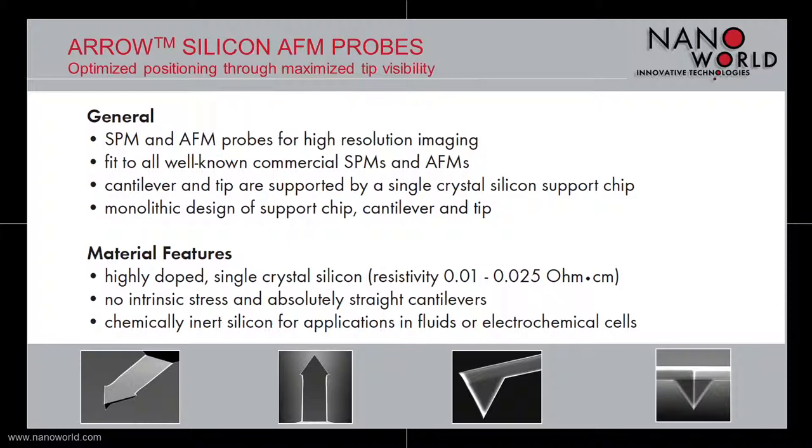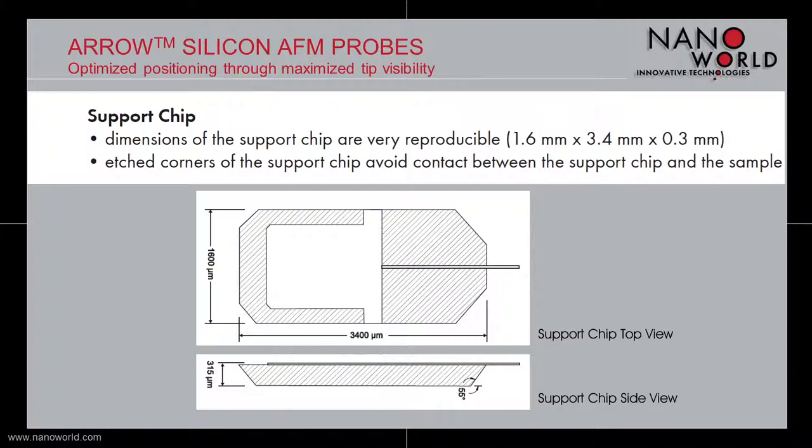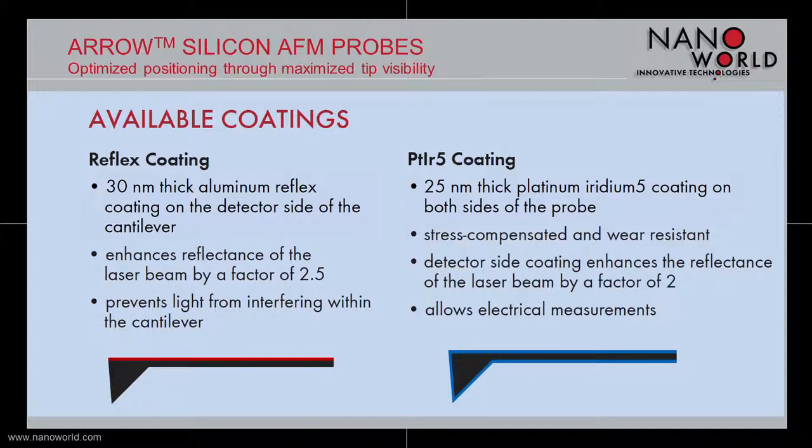It is also inert to almost all chemicals, and therefore also the proper probe for fluid applications. The support chip of the arrow AFM probe series has common industrial standard dimensions and additionally features edged corners to avoid contact with the sample.